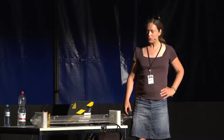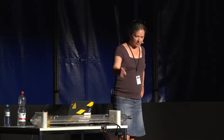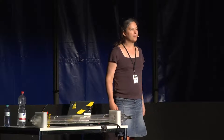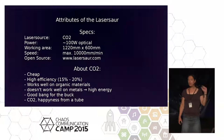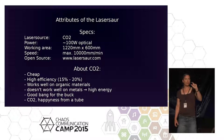It's toast. The LaserSaur runs with this CO2 laser tube, which has 100 watts of optical laser power — quite a lot. You can go through 12 to 50 millimeters of wood like a hot knife into butter. Quite impressive.